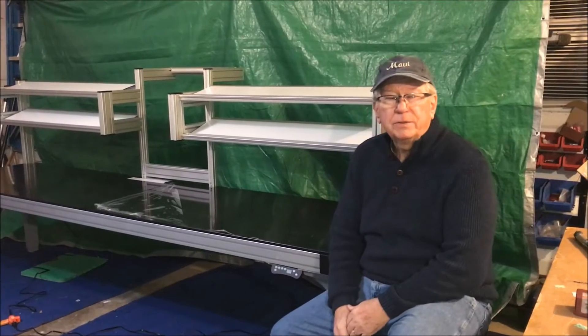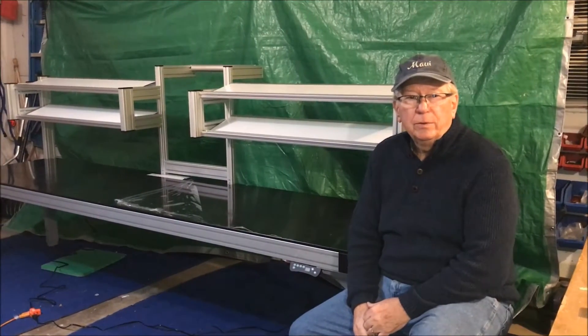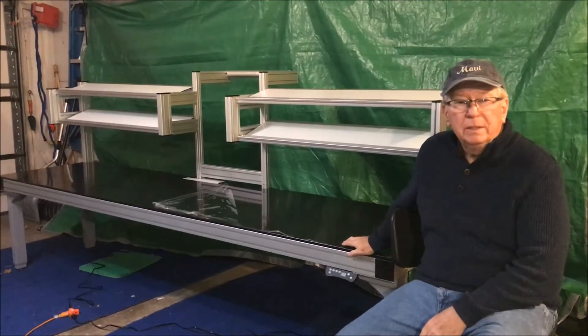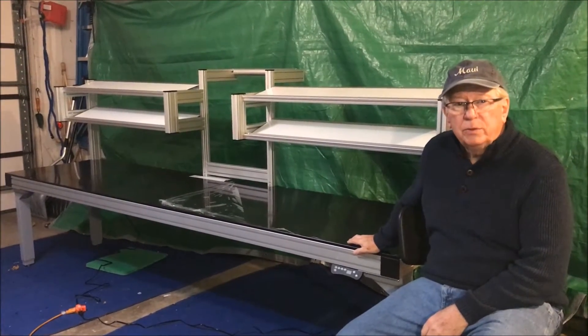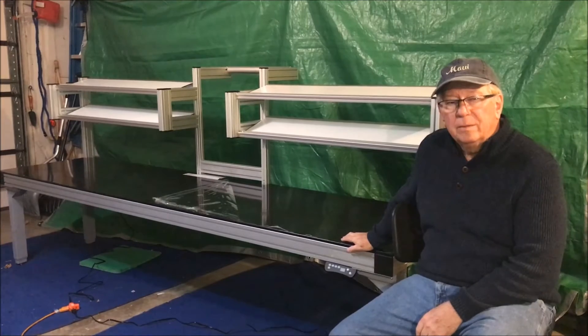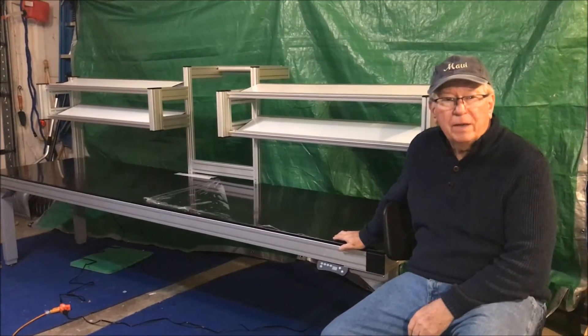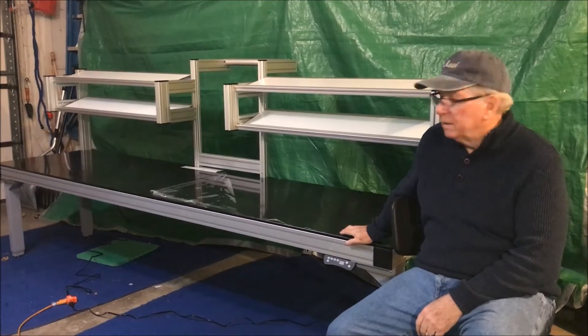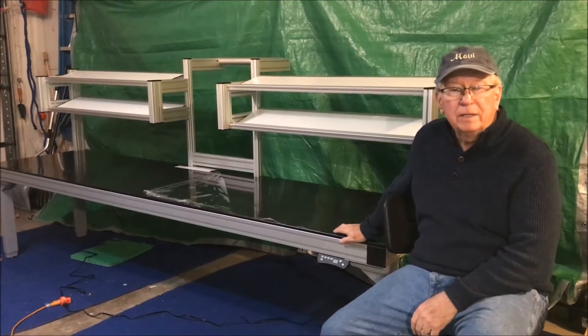Hi, my name is Ken Smith from Kaiser Controls in Burrage, Illinois. This is a workbench that we just built made of Matek aluminum extrusion. It's got a high-density polyethylene top, half-inch thick. It's used for general assembly and this specific one has four shelves on it.